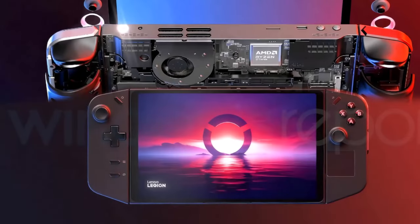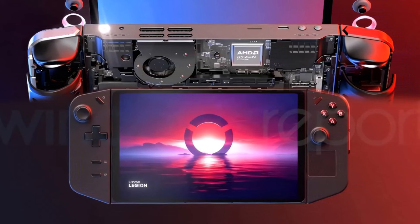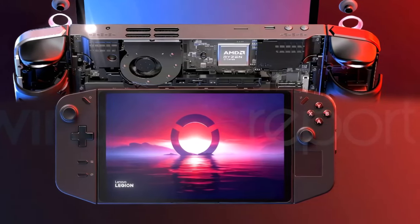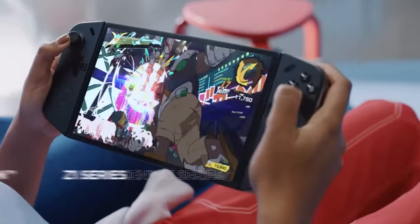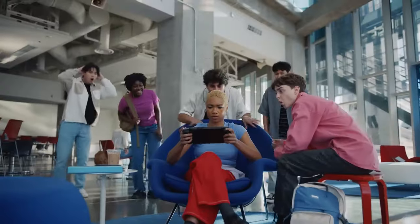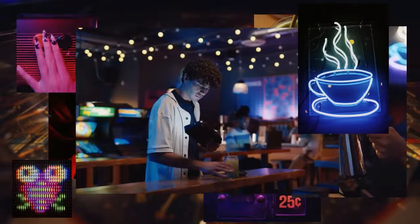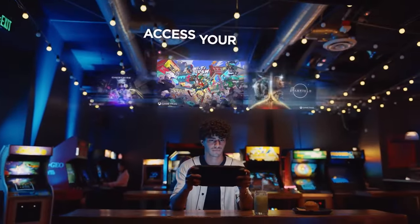The Legion Go features an 8.8-inch LCD with QHD+ 1600x2560 resolution and a 144Hz refresh rate. The touchscreen panel offers a 16:10 aspect ratio and up to 500 nits brightness. It supports varying resolutions from 1600p down to 800p and can dial down the refresh rate to 60Hz for better power management.